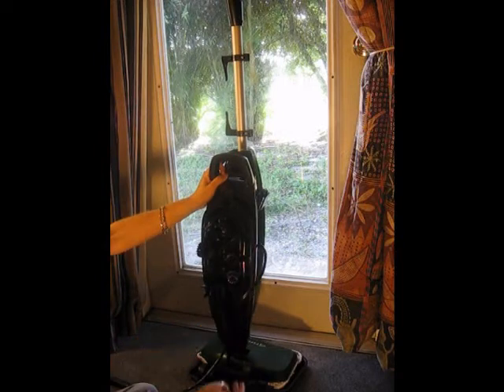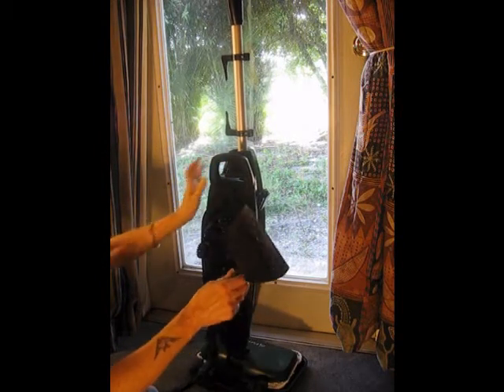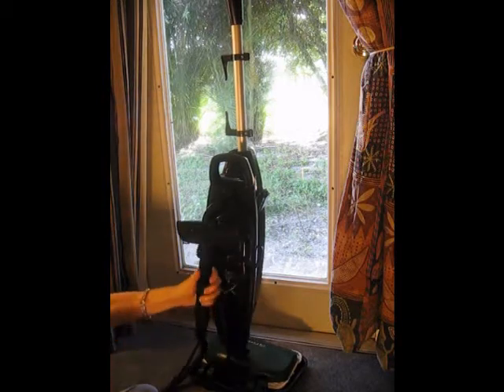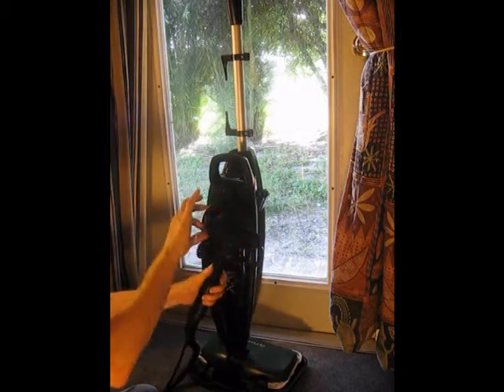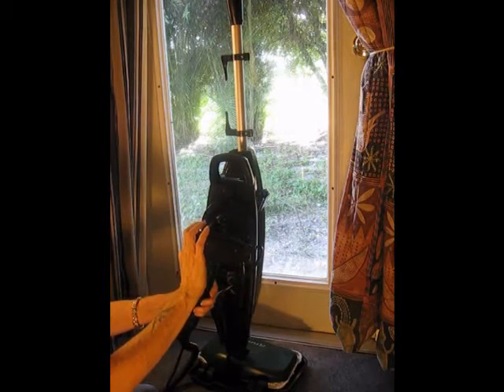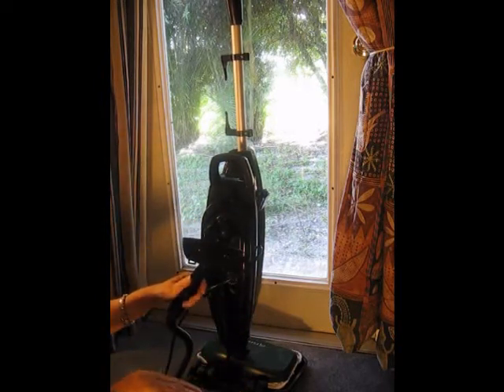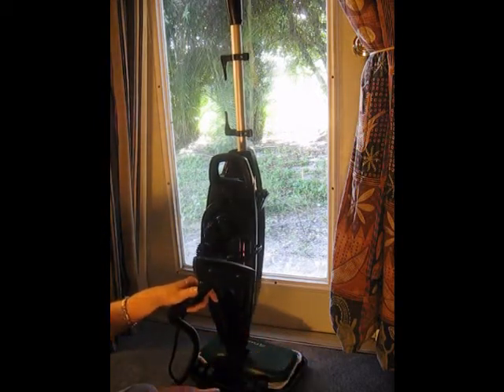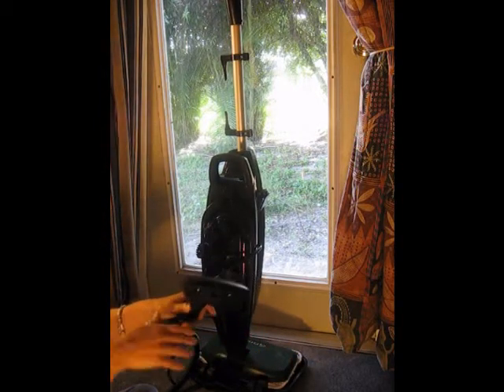The caddy comes off really easy. And this is the window cleaner tool I told you about. You take off the window cleaner head — it gives you a little pad to put over the under cleaner, which is good for clean glass and hard surfaces. You go shh, wipe it, and you're done. Clean glass top table, just like that.